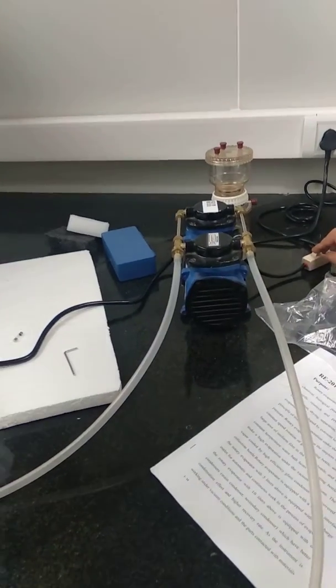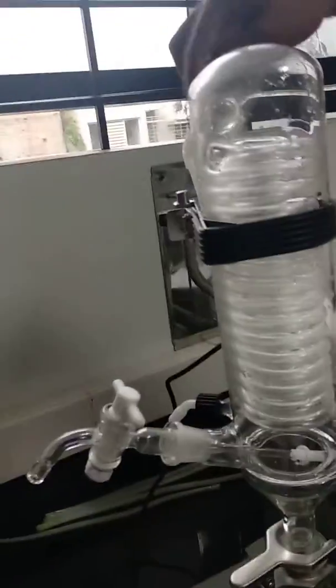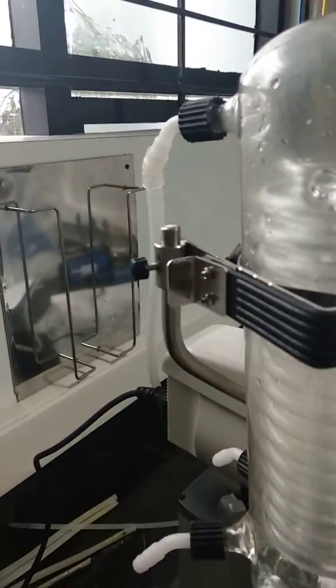Switch on the vacuum. The vacuum is going. The connection is done. And we can switch on the flask. Switch on the rotary.